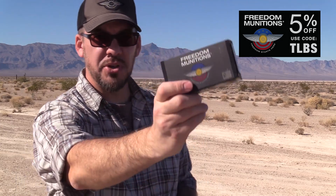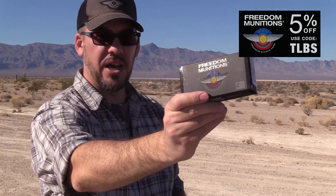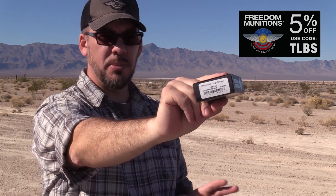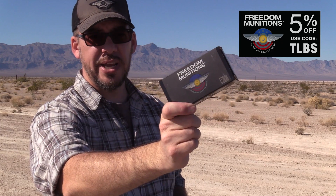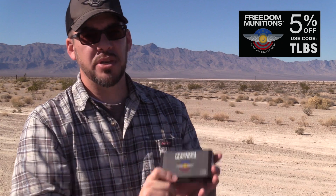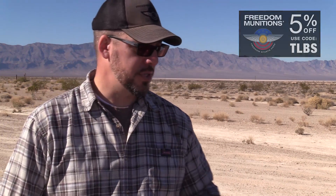For ammo I ran Freedom Munitions through the gun and it performed terrific — 124-grain new-manufacture 9mm. It performed great throughout the two-day course. Freedom Munitions has been sending me ammo for a lot of my videos, and you can use coupon code TLBS to get five percent off your Freedom Munitions purchase.